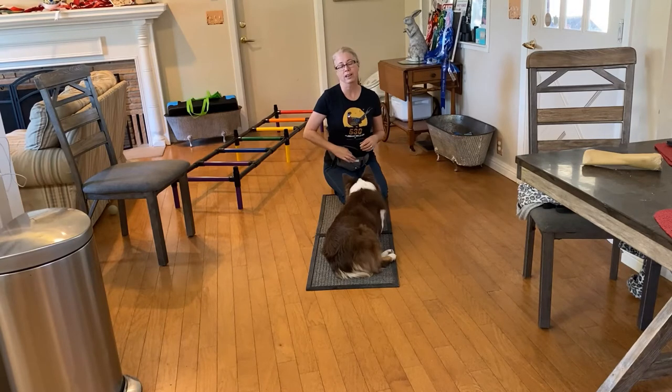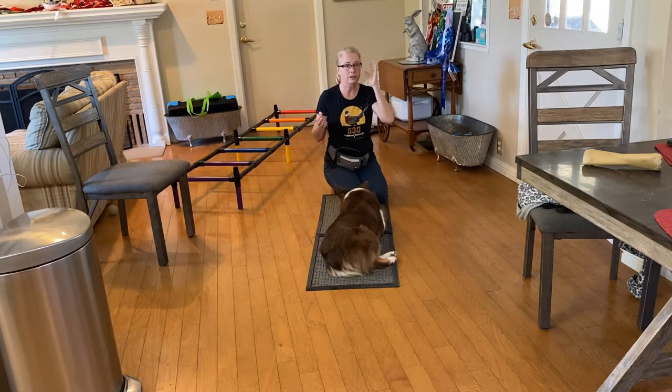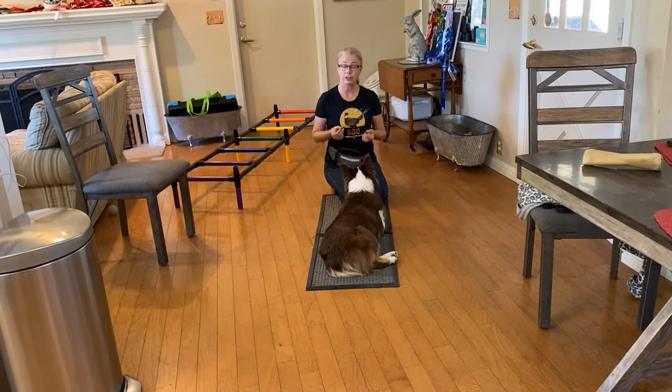You'll also find that some dogs have a side, like people do — they're right-handed or left-handed. Like Percy when we were training spin: she'll spin for days in one direction, but when she goes the other way she'll do one or two and then automatically turn to her favorite side because it's more comfortable. So it's really good when you get these tricks to work them on the other side as well.